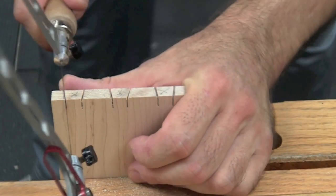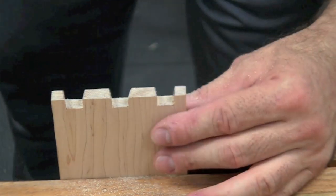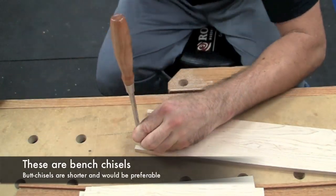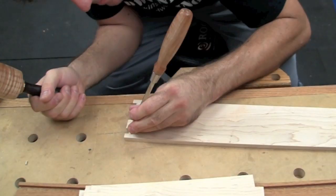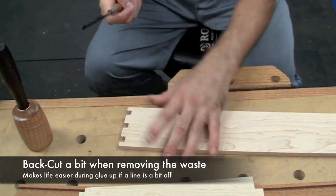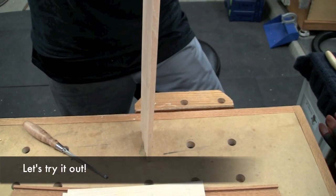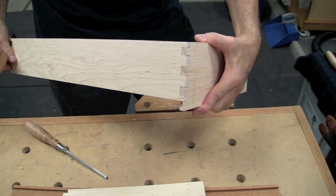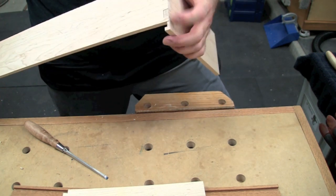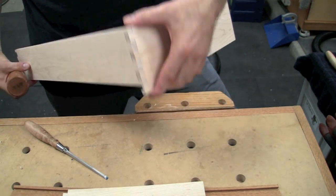Now we're going to clear out the waste. There we go - the black is actually some of the pencil line. Looking at a little monitor here and it looks worse than in person. You get a little bit of glue on that, it's gonna slide in together nicely. A little bit more pressure will close that little gap on the bottom. If I tap it in, the gap goes away. So these will glue up nicely.